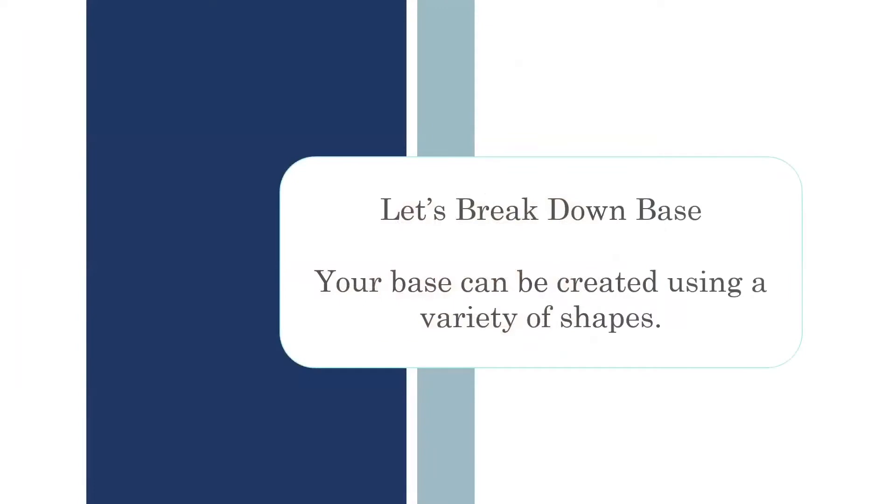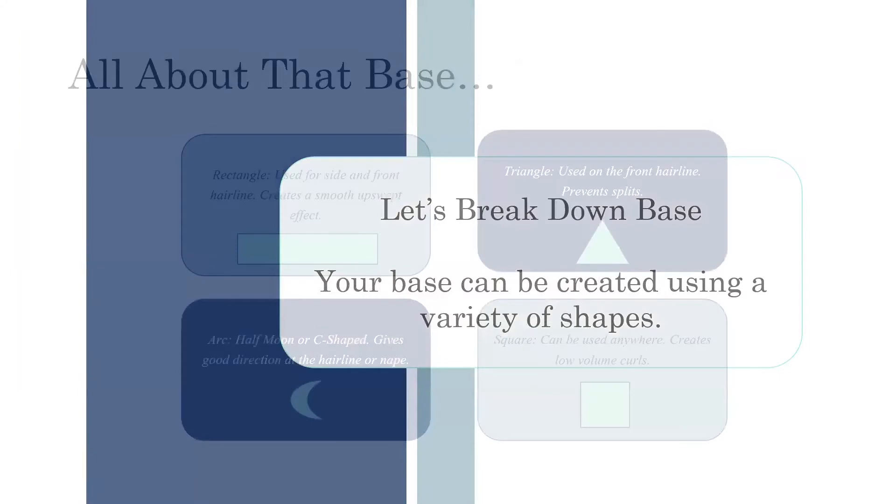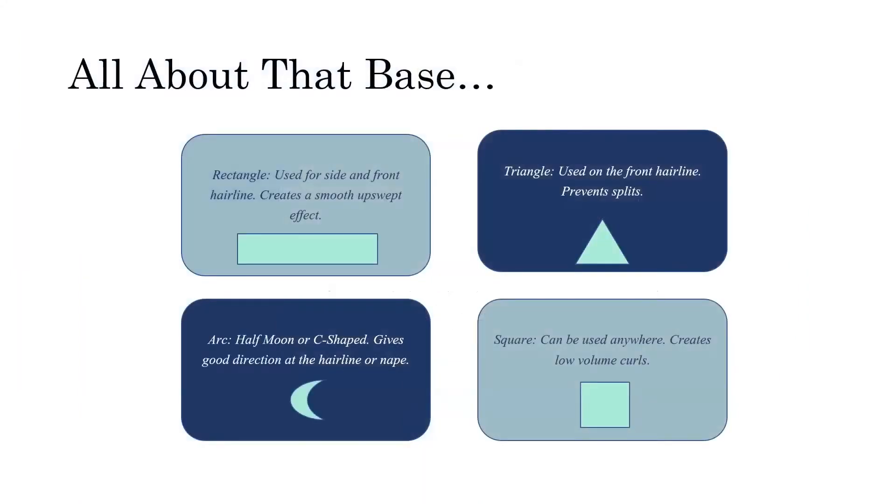Let's break down the base. Your base can be created using a variety of shapes, and these shapes give you different end results in your final style. These are the more common ones, and they are very likely to appear on your state exam. First, we have a rectangle base — it's exactly what it looks like. When you section out the piece of hair, it's a rectangle, just like a perm or roller set. We use a rectangle base for the side and front because it creates a smooth upswept effect. That is exactly what your state board will probably ask: which base would you use for a smooth upswept effect? It's a rectangle.